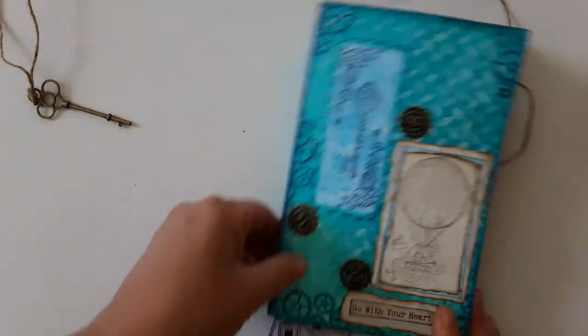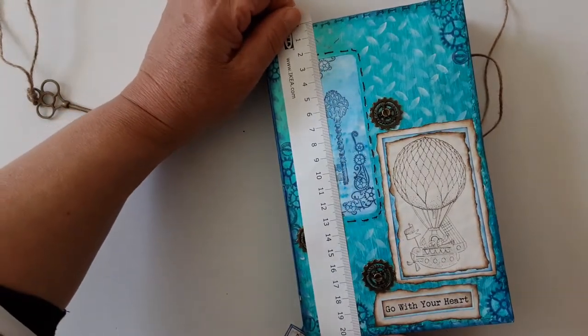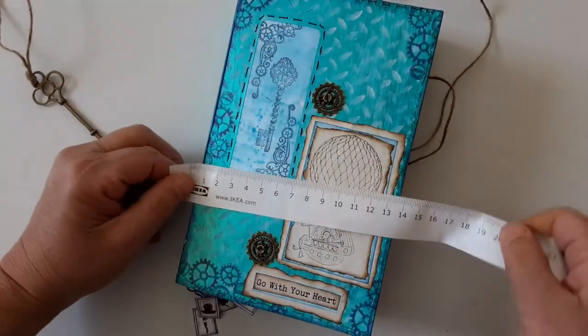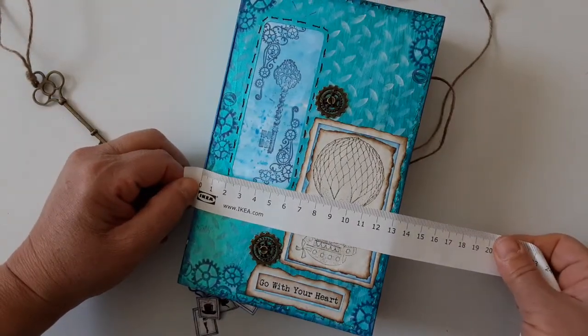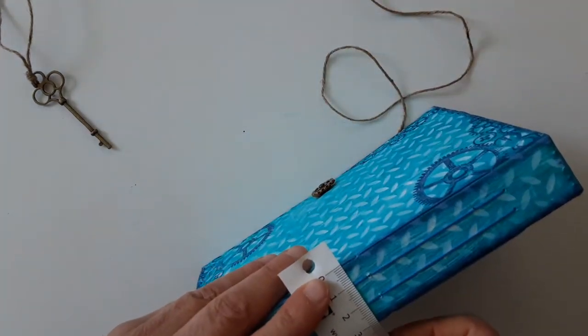This journal measures around 20.5 centimeters by 13, 13 and a half — about 13 centimeters — and the spine is 3 centimeters.